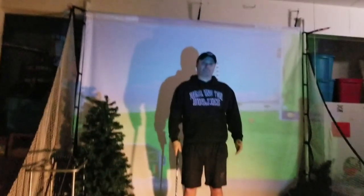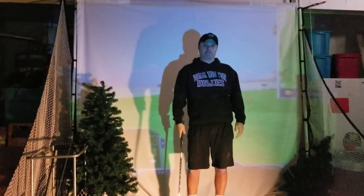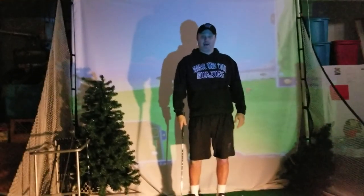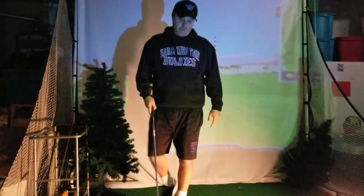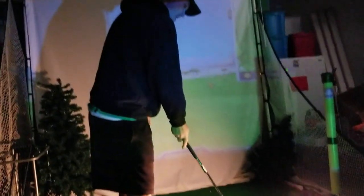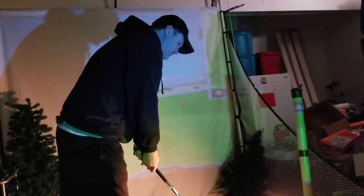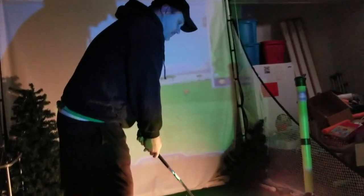So I turned on the projector and you can see I'm standing right in front of it, right in the line of the projector, and you can see some shadows behind me. I'm going to take my stance and show you what the shadows actually look like. Here's my stance — as you can see, I can see my shadow from my stance. Maybe that's a good thing for checking alignment, but I definitely can see my shadow and the golf club over on the left.